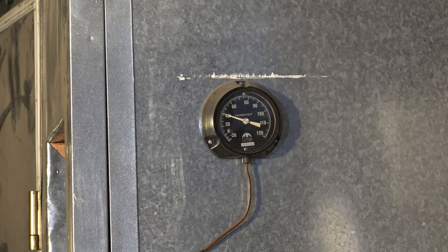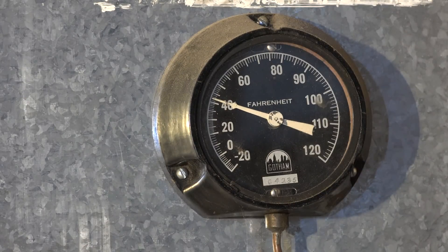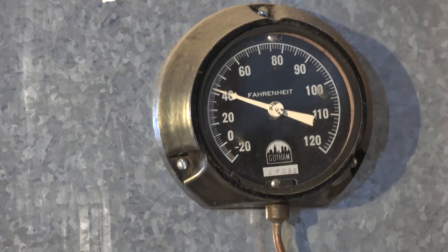Here we have the bath thermometer — it's about 40, 41, 42 or 43 degrees. The bath thermometer works on the principle of a saturated liquid and gas mixture.